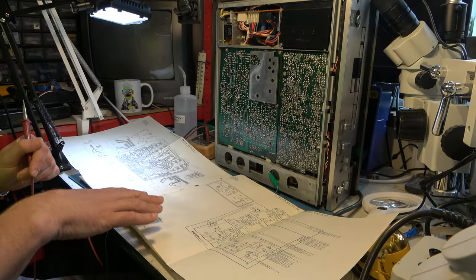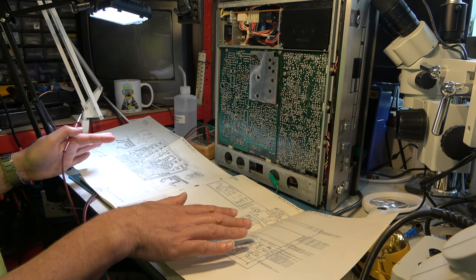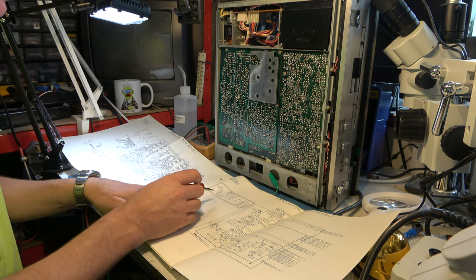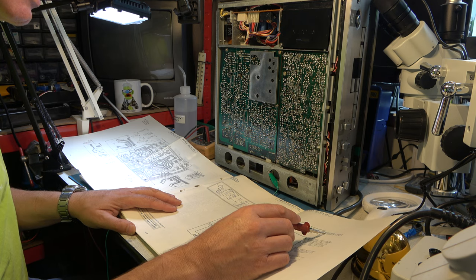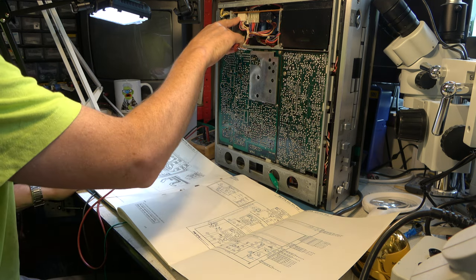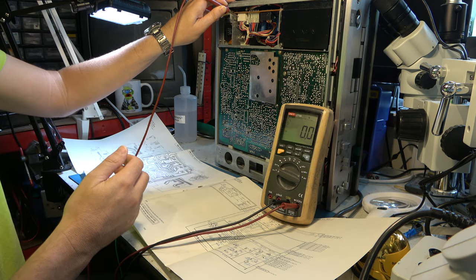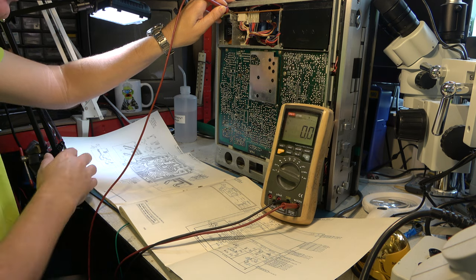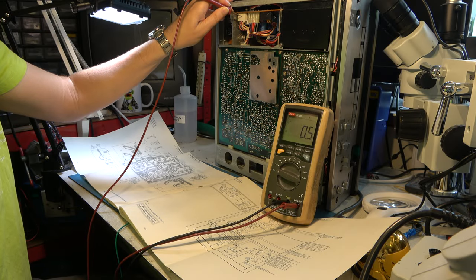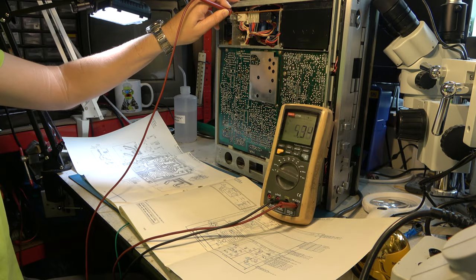This is why a real service manual is better than online schematics very often — you can lay it out with the circuit diagram and component layout side by side and find your way around really quickly. So I need CN1 pin 2. This diagram tells me CN1 along the bottom edge is that connector, and pin 2 is right there — missing. Let's do a sanity check and look at CN1 pin 6, which should be 6 and a half volts. Counting pins 3, 4, 5, 6 — checking for 6 and a half volts there — about 7 volts, okay. So it's just the 5 volt line that's missing.